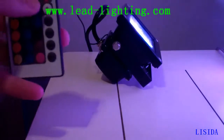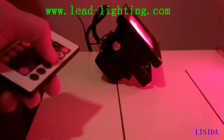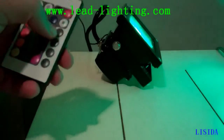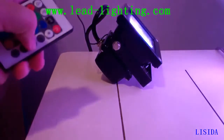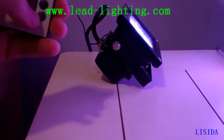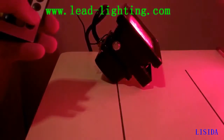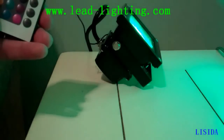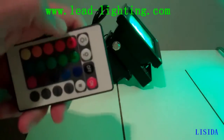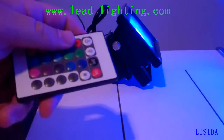A few more thoughts: it does have different modes — a flash mode where it changes colors, a strobe mode, a fade where it fades from color to color, and a smooth transition. Of course you also have regular brightness control. This remote works from 25 to 35 feet away, and I've had pretty good luck with it.